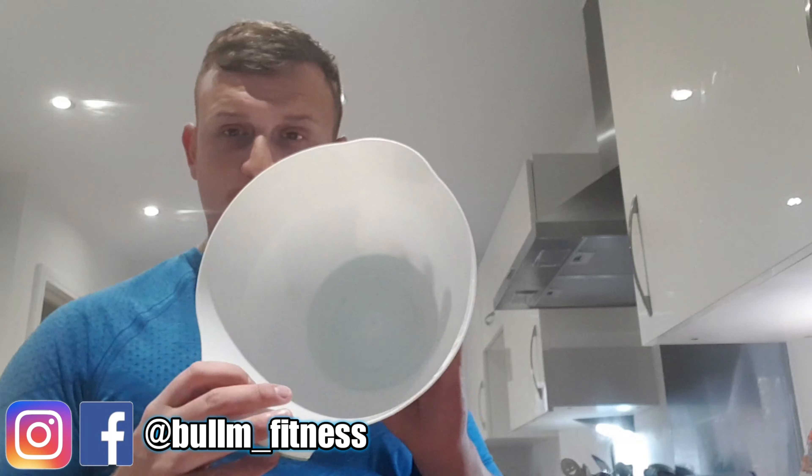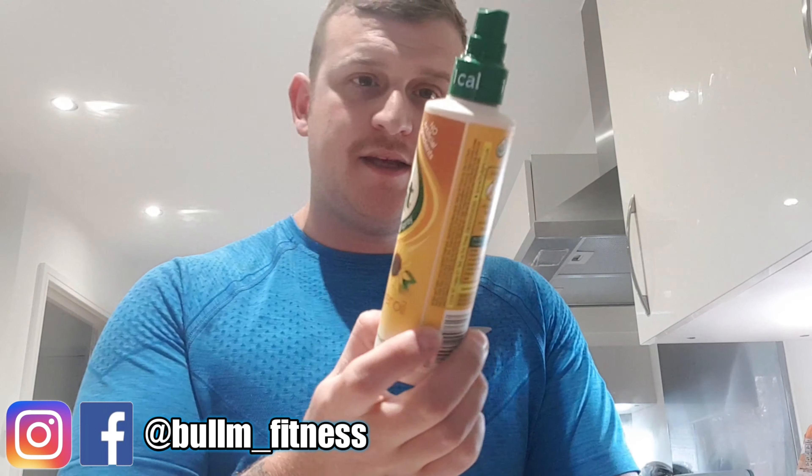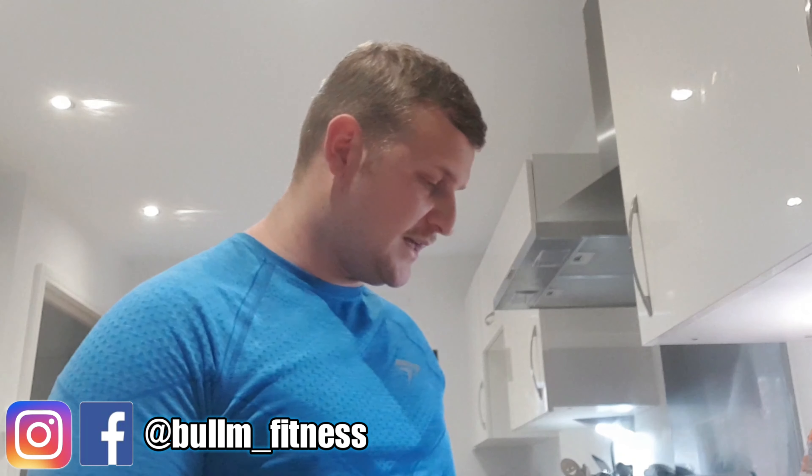I have got the oven preheated to 180 degrees — it is a fan oven. That tends to cook the chicken in about half an hour. I'm going to get a mixing bowl, and first I'll put a little bit of spray in there. I use Fry Light — a sunflower oil one-calorie spray — just to stop it sticking too much, then I'll go ahead and put the chicken in.